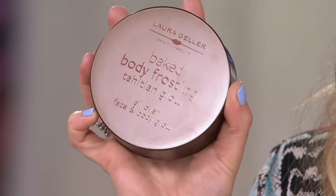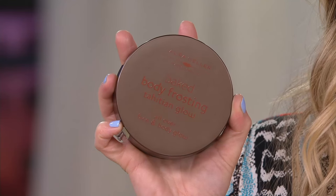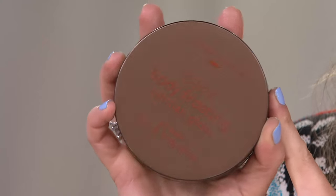I wear it all the time for my jewelry shows — on my arms to make them look pretty, on my legs. Tonight I'm going to do it live on air. This gives you what almost looks like you're wearing hose. It's instant summer in a tube. This is the Tahitian Glow Baked Body Frosting — it's awesome and we have sold more than 100,000, that's how popular it is.